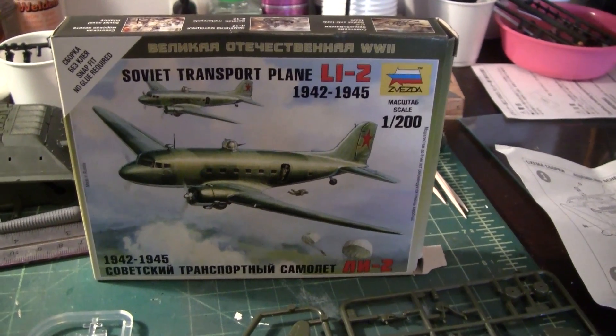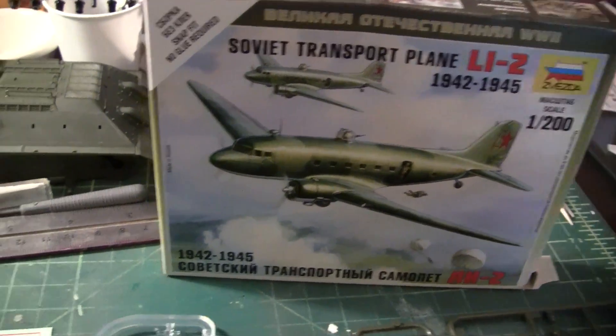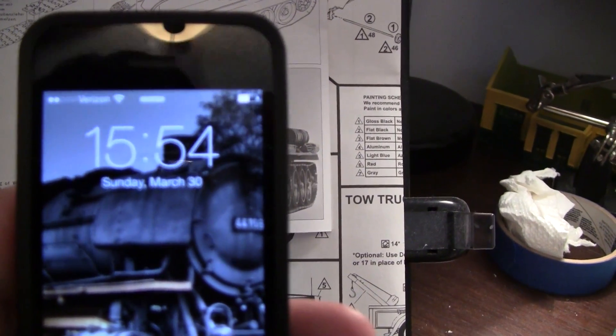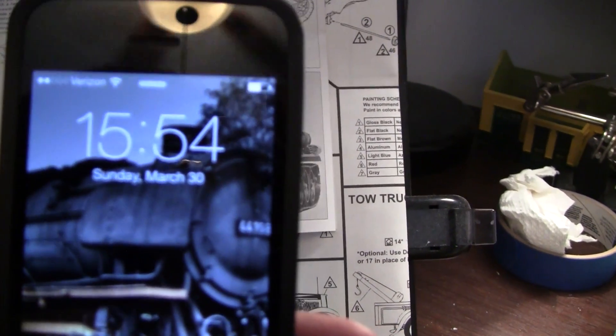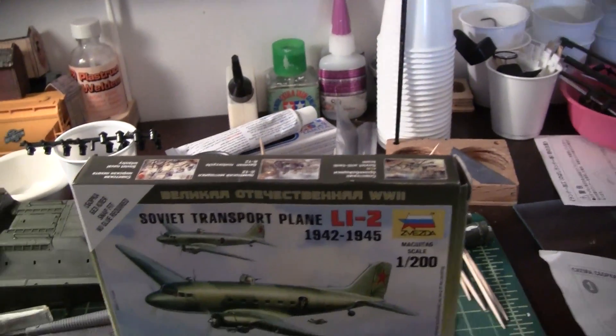Good day folks. Just a quick update on the 48-hour build. It is Sunday, March 30th, going on 4pm, which gives me about 4 hours left.